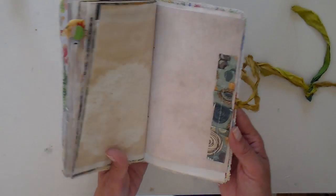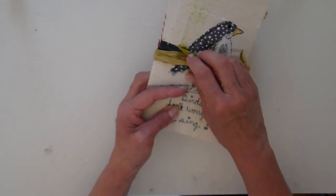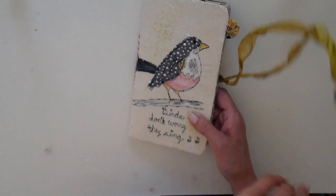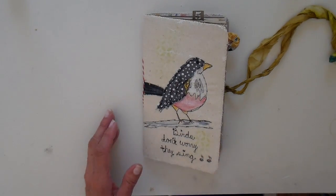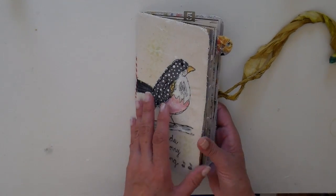It closes with a grommet in the back and then a piece of ribbon that just wraps and tucks. This can be removed if you wanted to stick it in some other kind of notebook, so it can be a journal or it can be an insert.